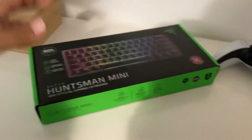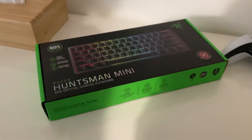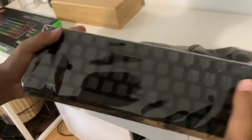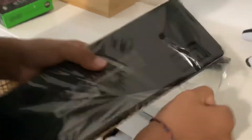I'm just gonna do a transition into the scene where it's open and I start reviewing it. We're back and we've opened everything, so I'm gonna go ahead and open it so you guys can get a better look at it.